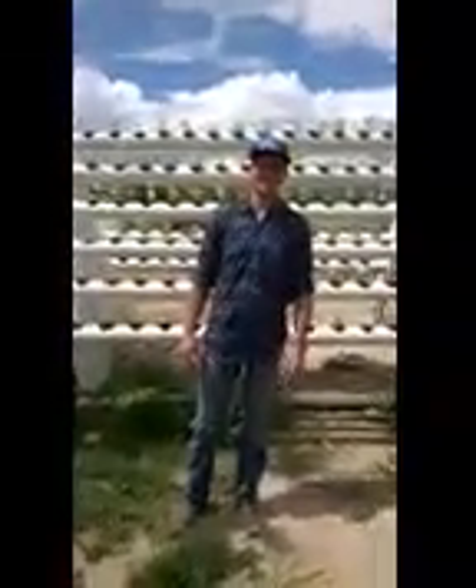Hello, Justin Williams, Director of Agriculture for Leotek, Inc. This is the AGE Vertical Growing System.